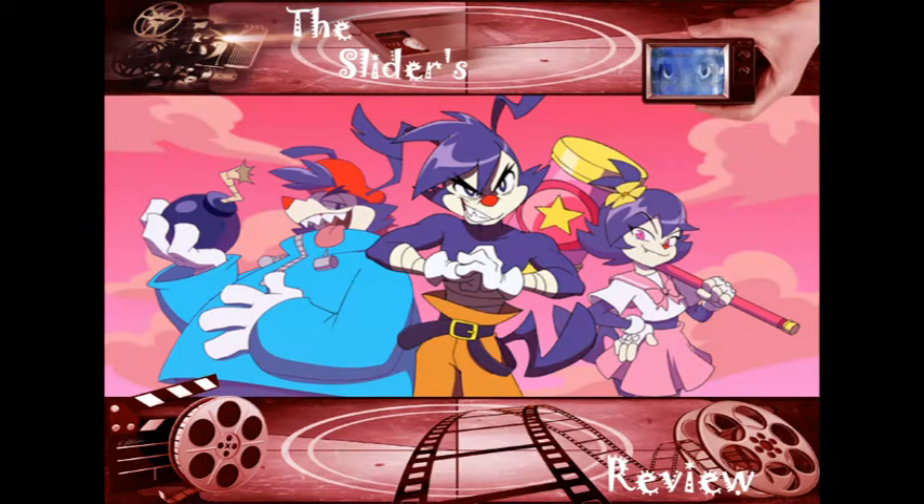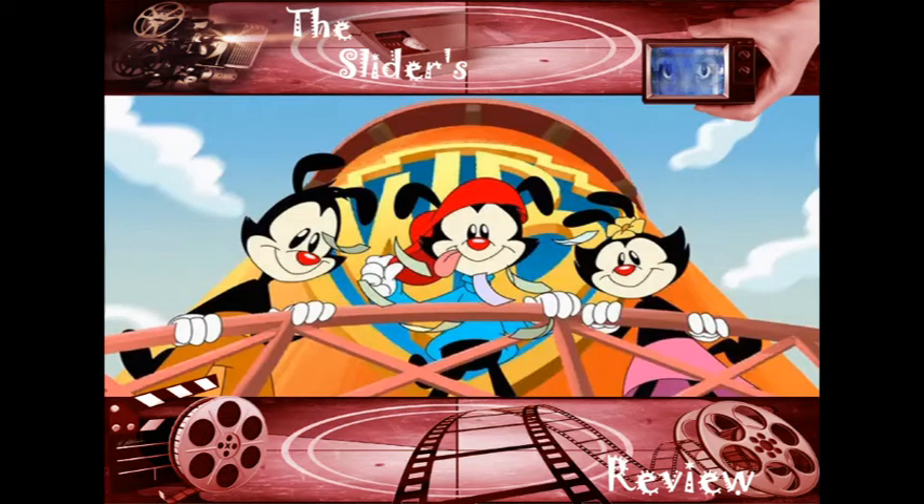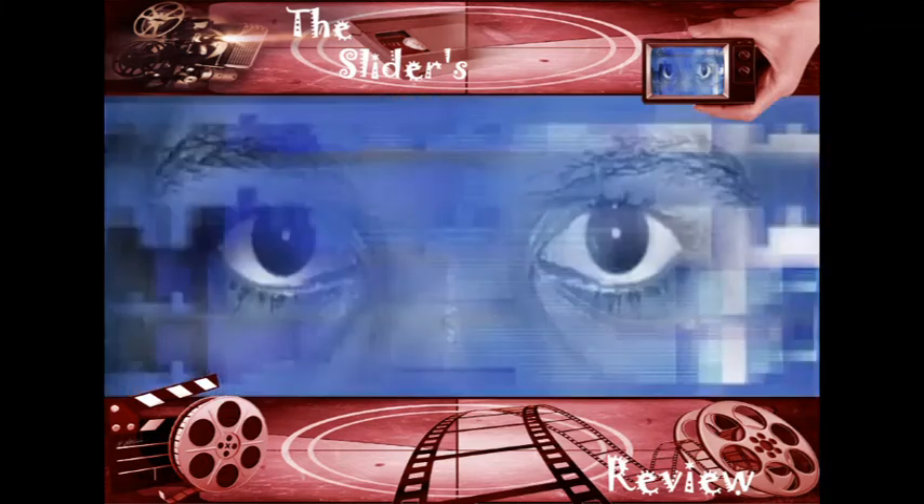I'm also worried because look at Animaniacs on Hulu — that is not the same Animaniacs I grew up with, it's not good. So I am very worried for this revival, because Disney will do whatever it takes to make little kids happy but it ain't gonna make the adults happy. Alright, I'll talk to y'all later, bye.